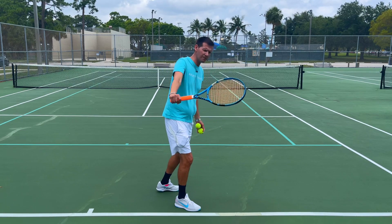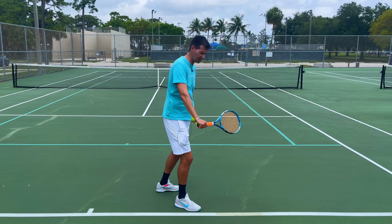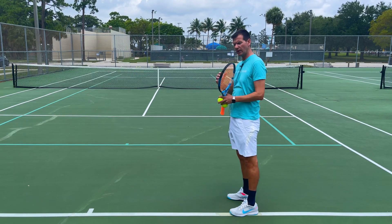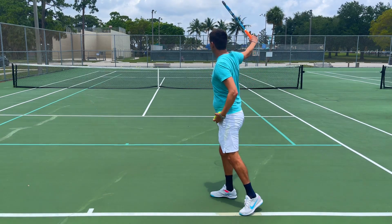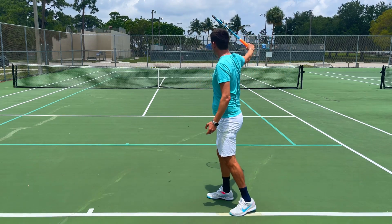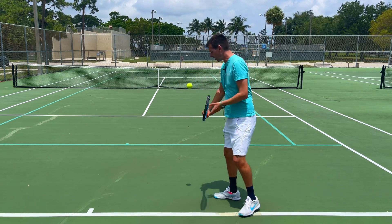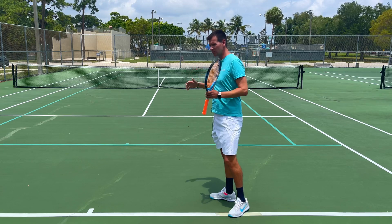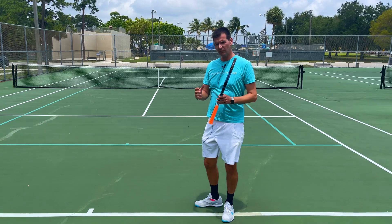On a Rod Laver backhand, he would rotate into contact and the tip of the racket used to remain on the non-dominant side of the body — pointing towards the left — never coming around the other way. If I keep the tip of the racket towards my left, you can see there's a very flat ball with very little spin. There's also a problem with control — I missed that one long — but you can get a tremendous amount of power this way.